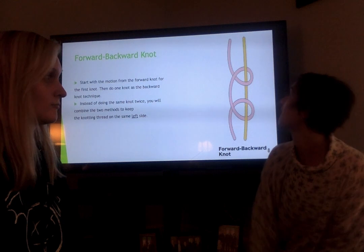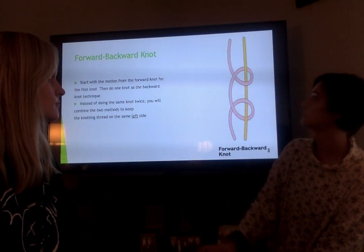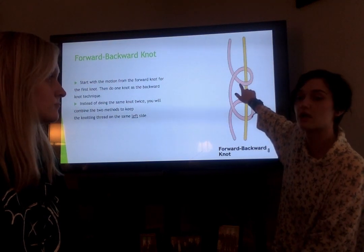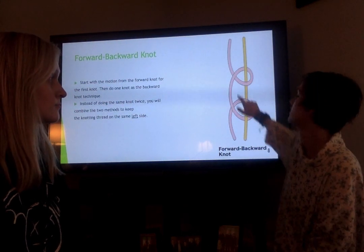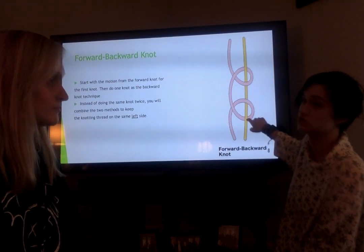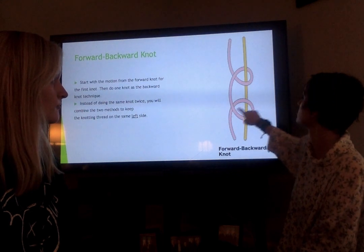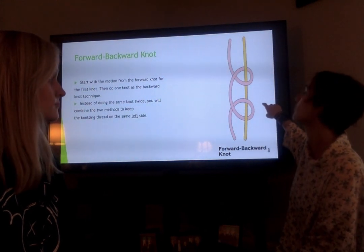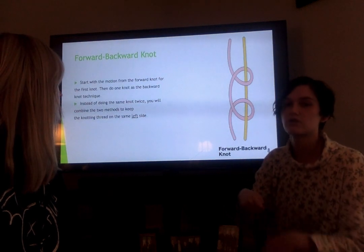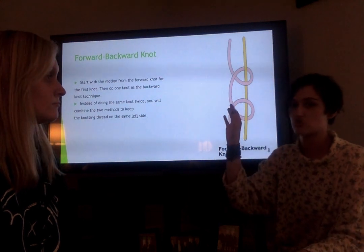The next knot is the forward-backward knot, where essentially what it does is you do the first loop as a forward knot and then the next knot is the backward knot. So what it's doing is it's keeping the thread onto the left side instead of moving it to the right of the thread that you're weaving it with. This is mostly seen when you want to do a border with a type of knot or if you want to do stripes.